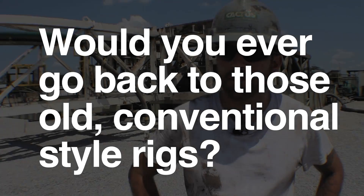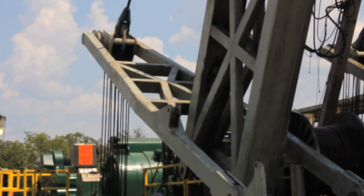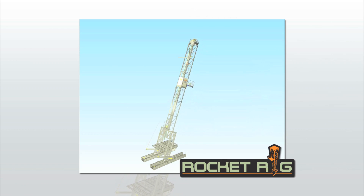Would you ever go back to those old conventional-style rigs? Only if they made me. Once assembled, the Rocket Rig's patented dog tail raises the mast with the drill floor into the vertical position in a single shot.